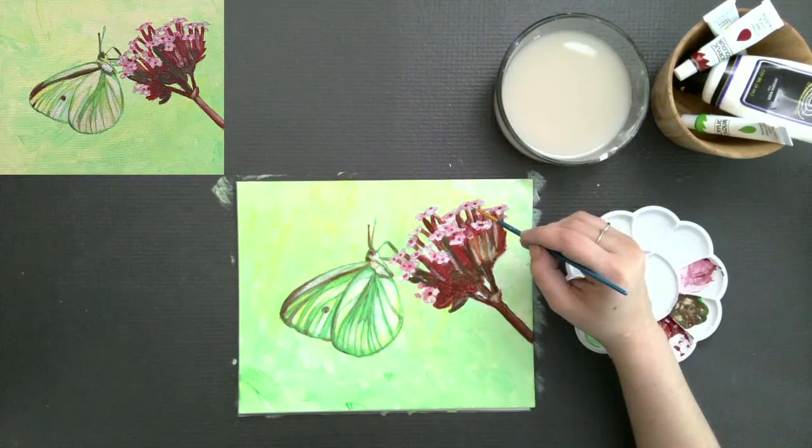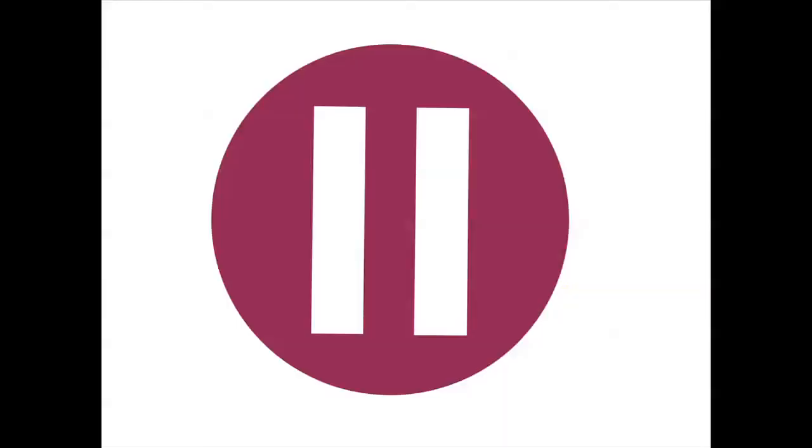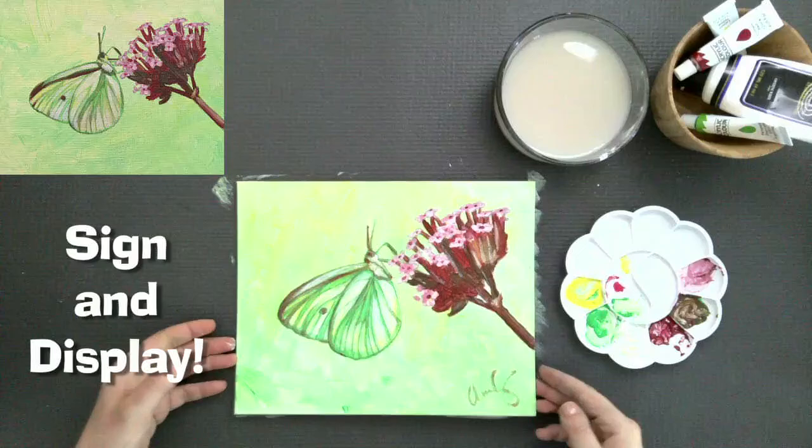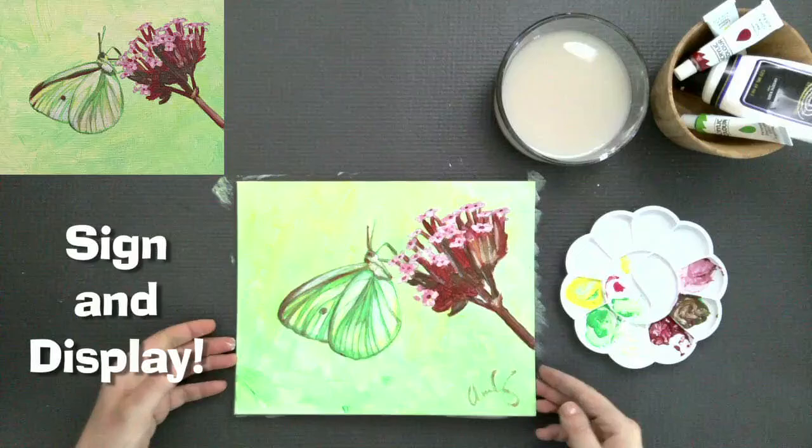There we go. I'm going to sign it with my neutral — and there you are. Look at the moth you made! Sign it and display it, and thanks for doing Time for Art today.